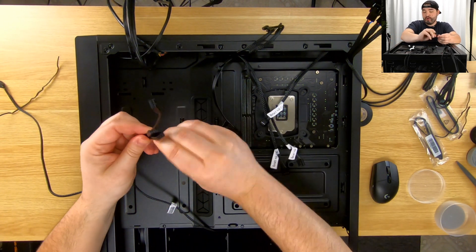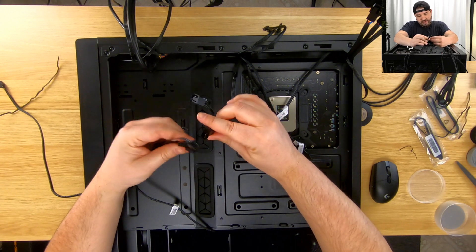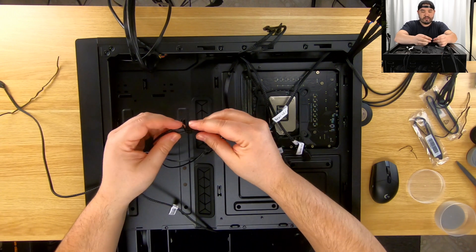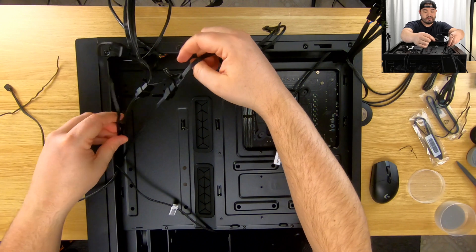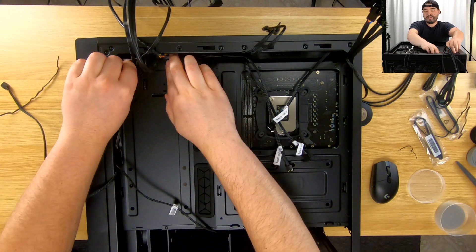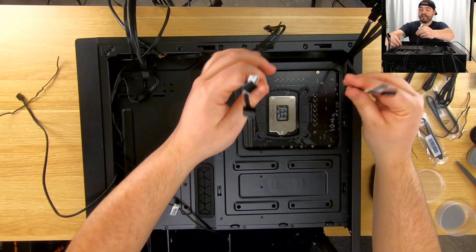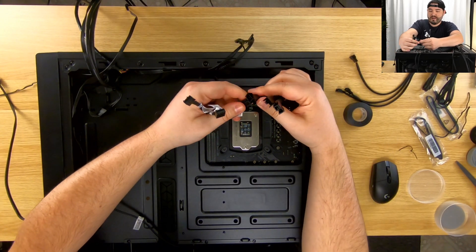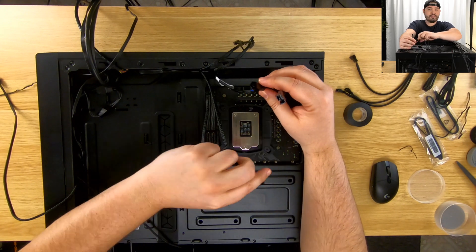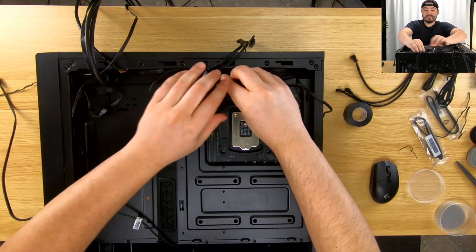There are a couple we know where they're going already. These are going from our AIO to the front fans — that's in two and three, perfect. I also know this will likely fit in here — we'll get something to hold it there. Next, the three for the back — very easy. We have a triple header and we're going to plug these individually in. One of these will actually plug into the motherboard, so these are all there and they'll fit nicely in the top.